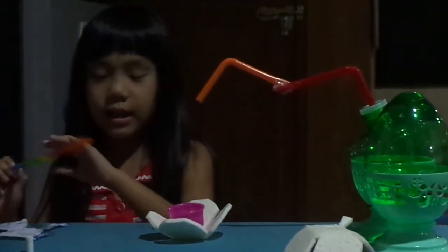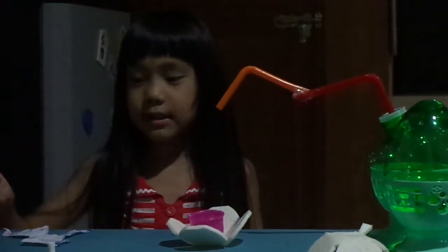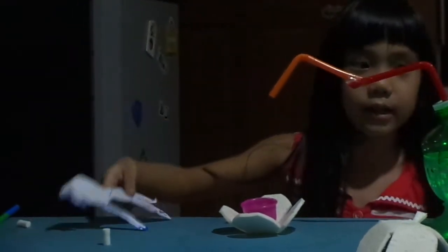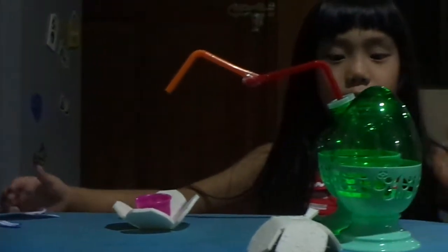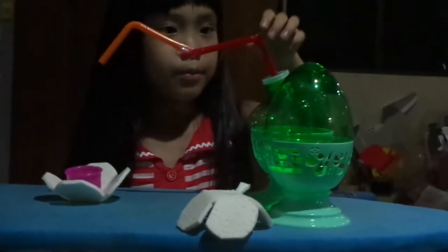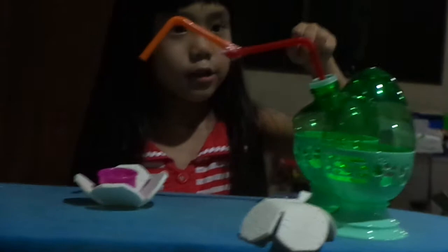Hello guys, I'm Karthia and today I will talk about this creation. I drew this grain by myself and colored it. This is the bottle of water. It can flow into this one, and this one puts the water inside this red straw.